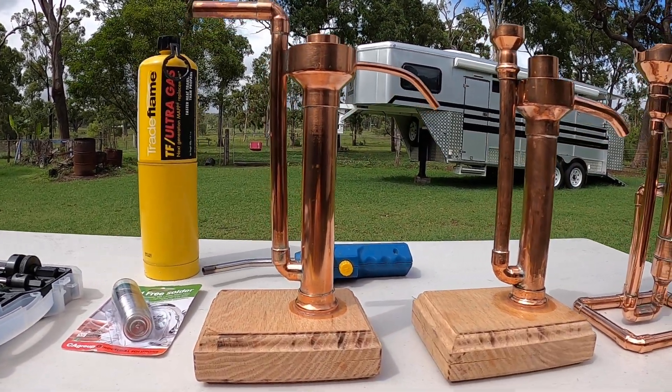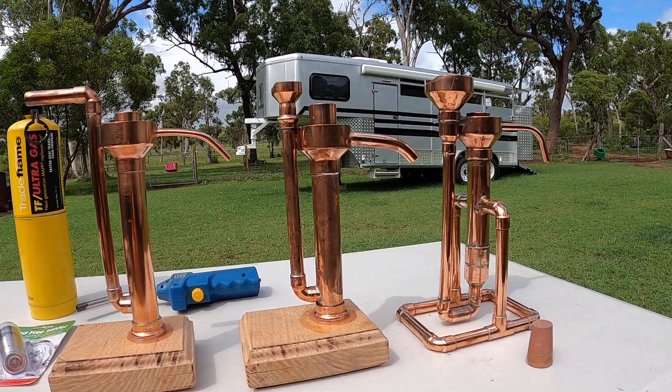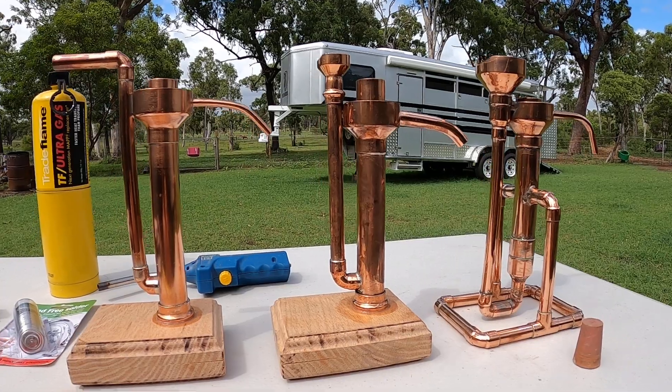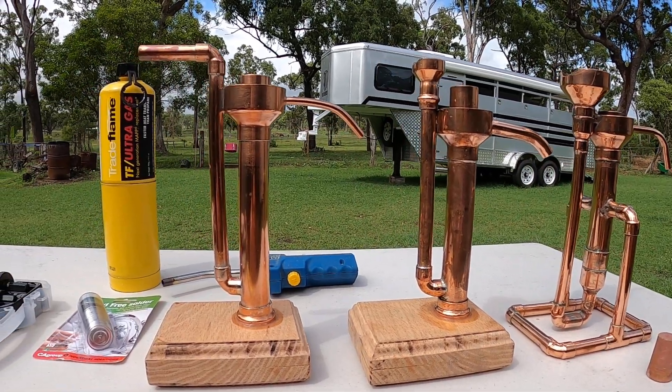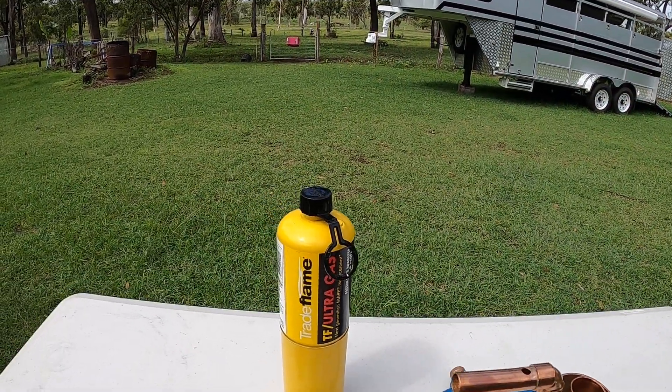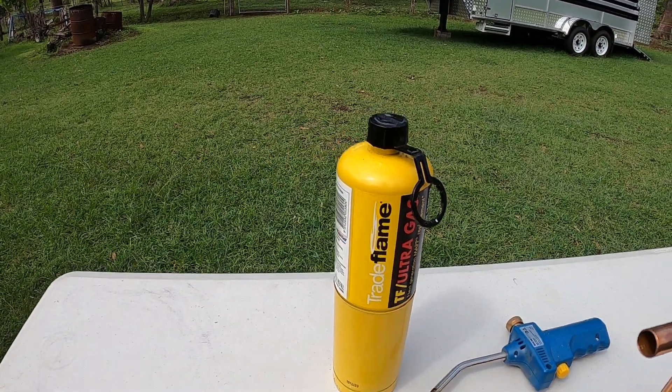Good day YouTubers, just a quick video of a parrot that I made, showing you the quick sizes. I don't know what happened to the previous video I made, but just to show you, this is the MAPP gas cast that we're going to need.